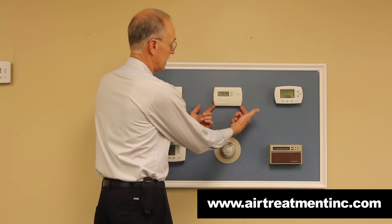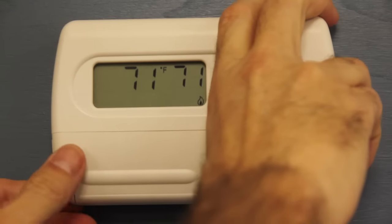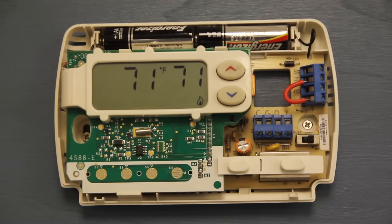This thermostat has two little catches right here, and you pull from the bottom and the cover comes off. This one does have two AA batteries right here at the top.